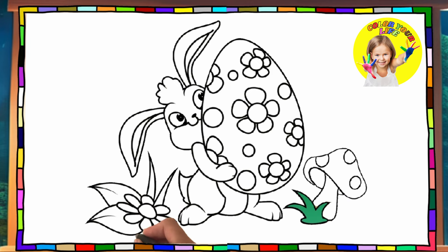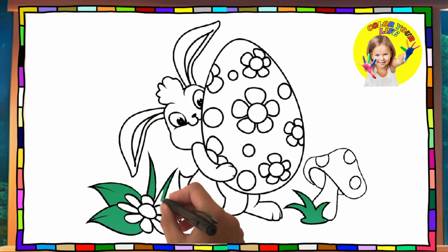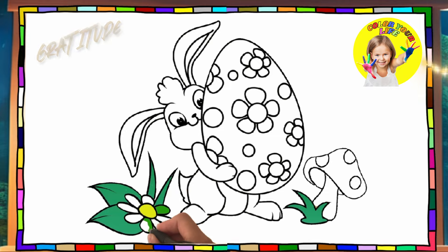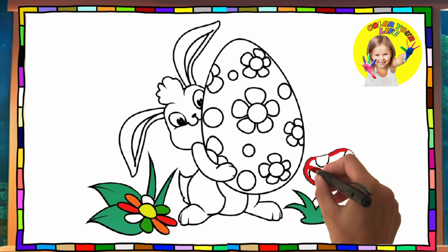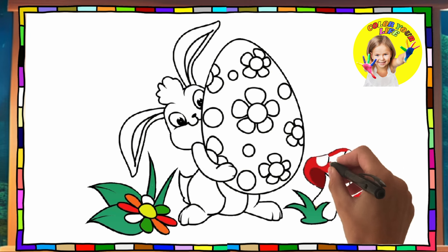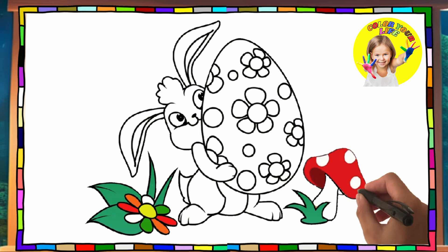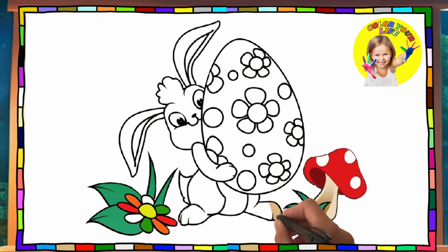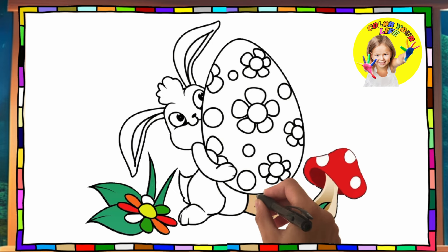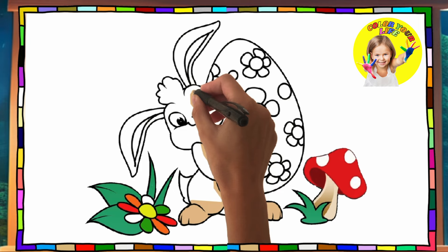Green. Yellow, orange, red. The red and white mushroom cap. Its legs — light brown, like its whole body.